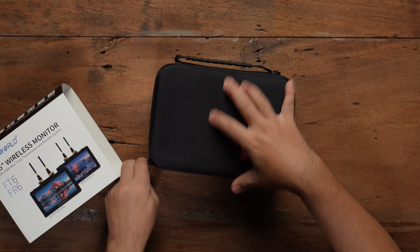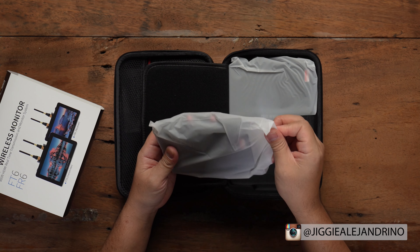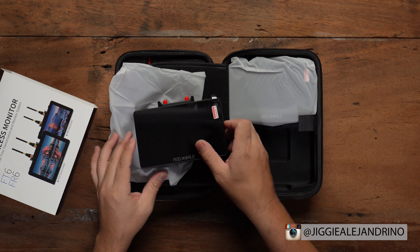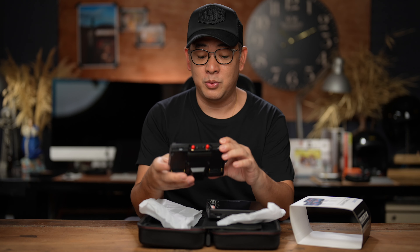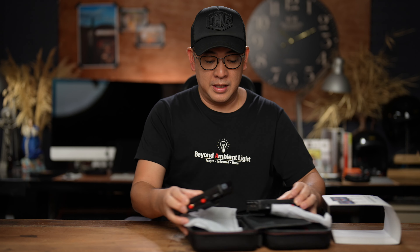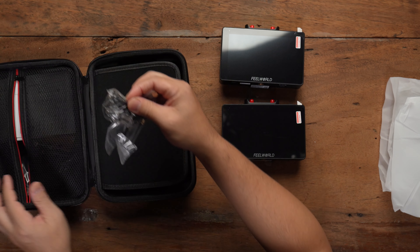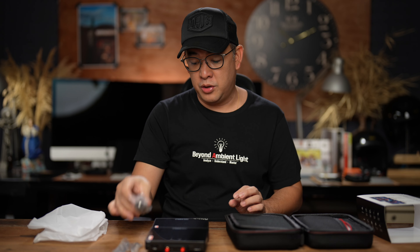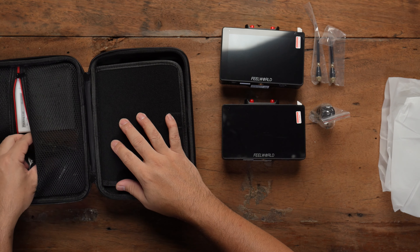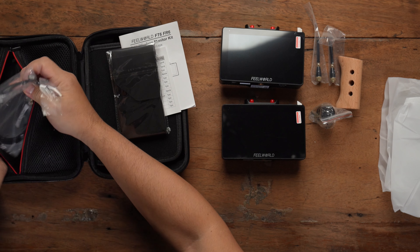Let's talk about what's in the box. You've got your two monitors — one is assigned as a transmitter and the other as a receiver, but they look exactly the same. It's 5.5 inches, which is a good size, and at the same time it's not too heavy to be on top of my camera. You also get antennas that you can connect on top, something to attach it to the hot shoe of your camera, a grip, the necessary manuals, hoods in case it's sunny, and an HDMI connector.